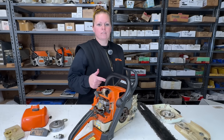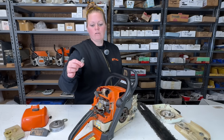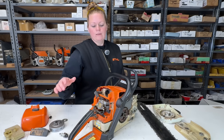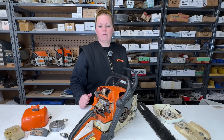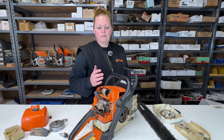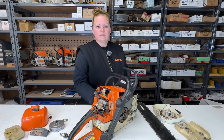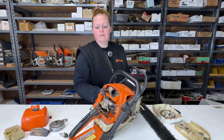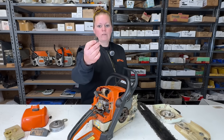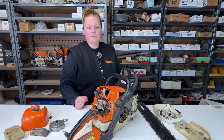So I just went and called this customer, told him what's going on here, explained this all to him. And he said he appreciates the time in finding out what's going on, and that I can dispose of the saw for him. So this saw is now my property and I'm going to tear this thing into pieces and find out where the missing spark plug piece went. Come along with me. Let's go.